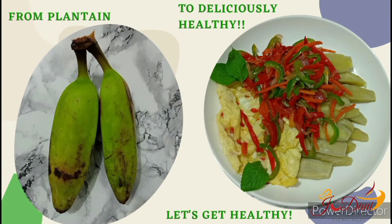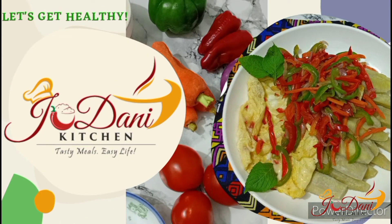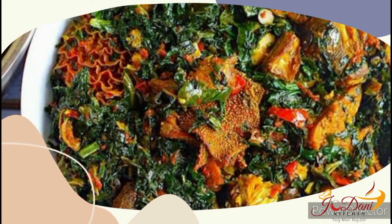Today I'll be showing you an easy and fast way to make deliciously healthy meals using plantain. My name is Annie, welcome to Jodani's Kitchen, where I teach you easy ways to make healthy and delicious meals from seemingly intimidating food items.